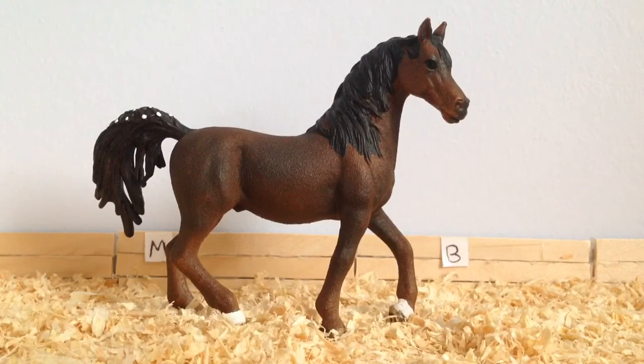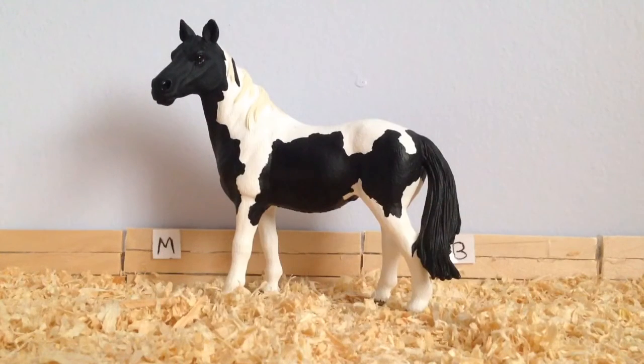The first class in the in-hand classes is the Arab class and I am entering Magic the Schleich Arabian Stallion. I am missing out the Thoroughbred class because the only Thoroughbred I own is my Breyer Classic, and he is being entered in a different class which I mentioned earlier. The next class is the Paint or Pinto class and I am entering Splash, my Schleich Pinto Mare.